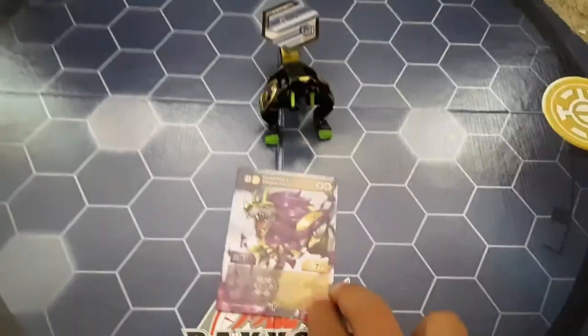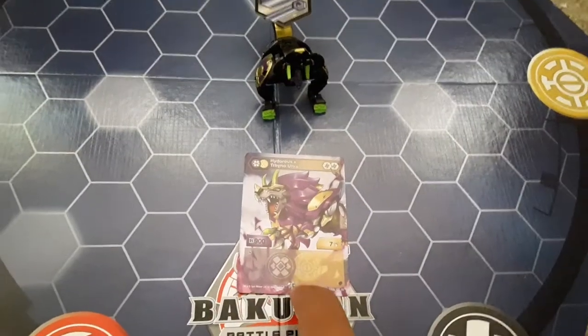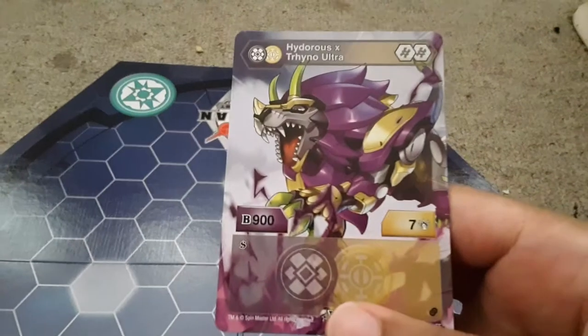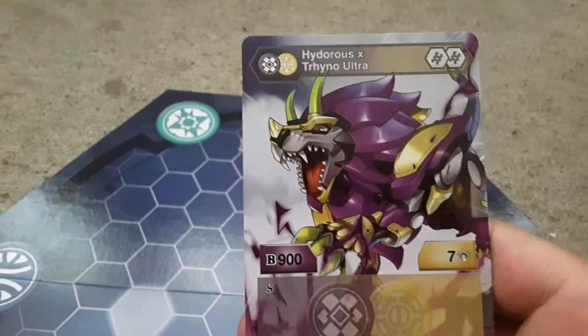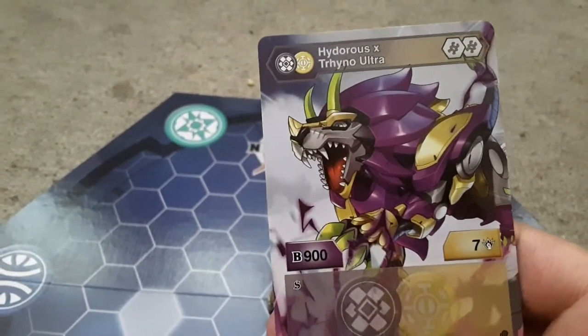So the character card — from all we know, if you watch the Bakugan Masters unboxing content — so for the fusion card, it has the full art. Here it is: Hydrate's Exilator Ultra. This is the full art of it. It has the dark mane — the mane of Hydrus.